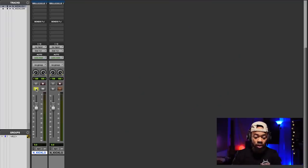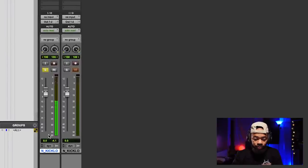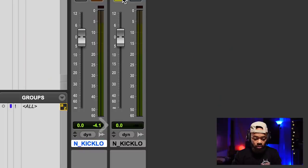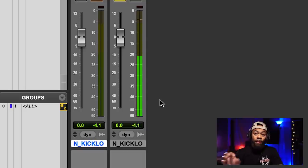So let's play the first one. Pay attention to this meter right down here and look where it's peaking. Now the other one.